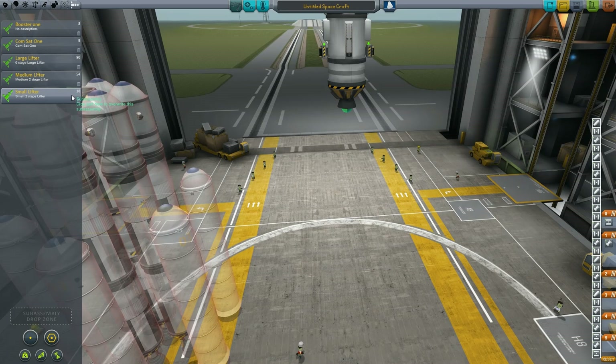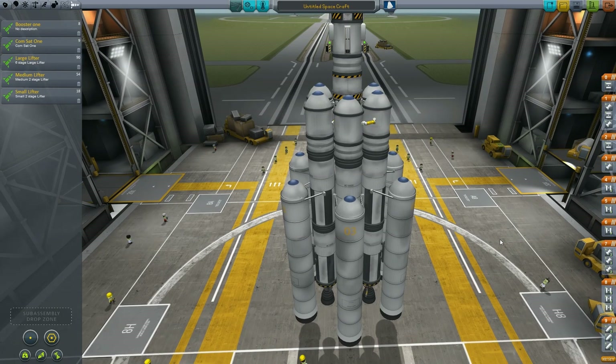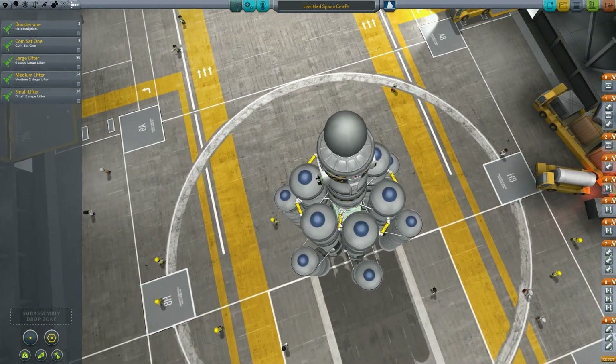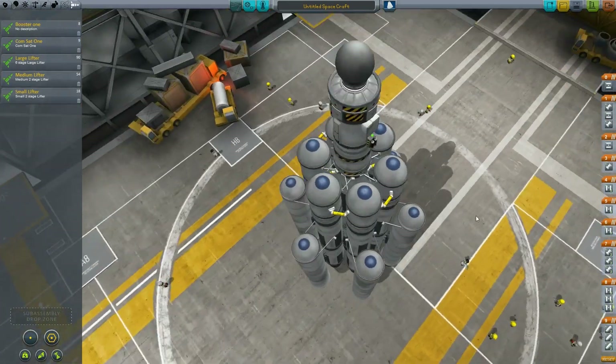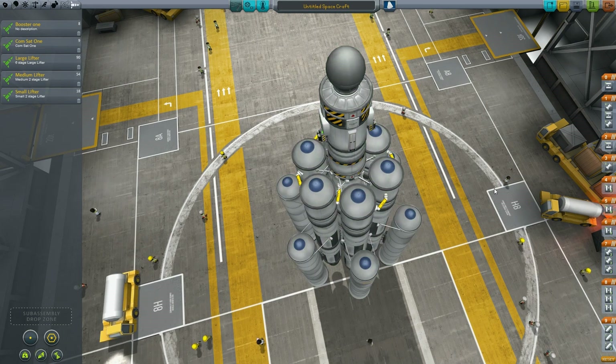We went from 18 pieces on the small, 54 on the medium, and 90 on the large. The large one is a little more complicated with the fuel lines and everything, and it doesn't have to be symmetrical. It'll save whatever you want to drag into a sub-assembly, other than a control module of any type.